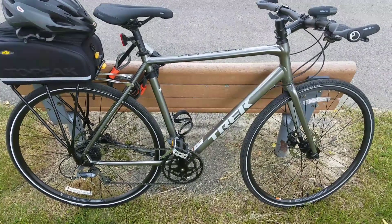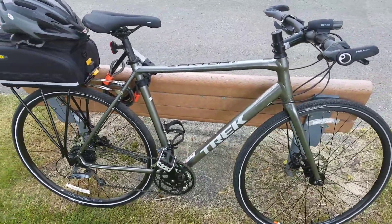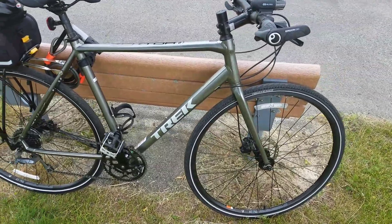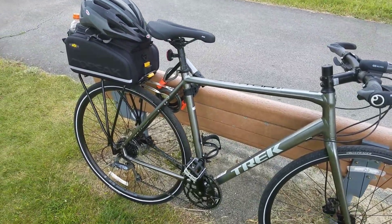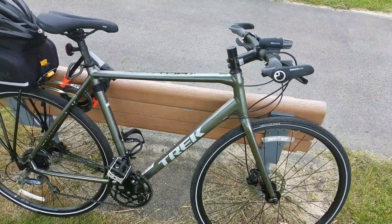Hi folks, this is my second update on my Trek Zektor 2. Thanks for all the feedback and comments on the first post, so hopefully this will give you a little bit more knowledge and information if you're buying or considering one of these things. I'm going to talk a little bit about how I use it on a daily basis.